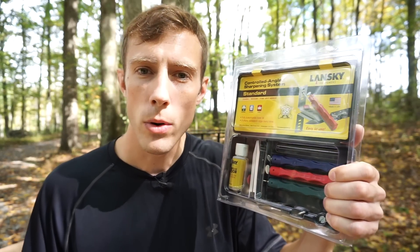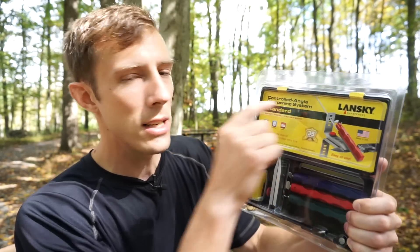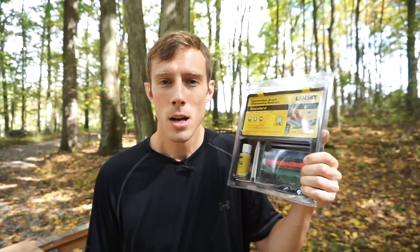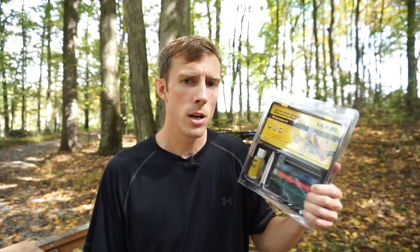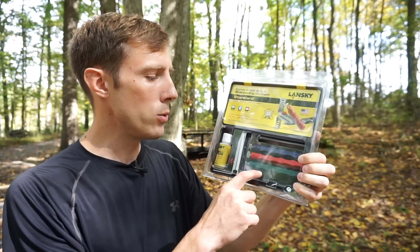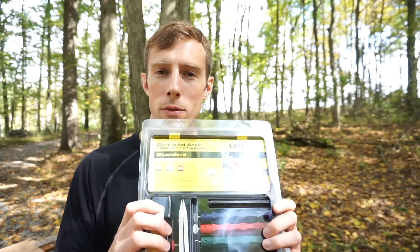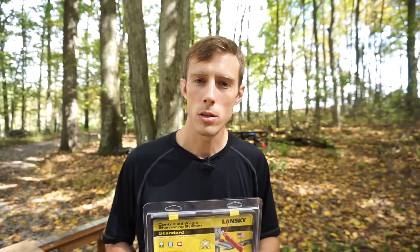What's going on, guys? It's Alex here, and yes, we've got the Lansky Controlled Angle Sharpening System. This is the standard version. They do make a more expensive version — the premium or deluxe version. It includes two extra stones: a finer stone and a coarser stone. I bought the cheaper one because if this one works, the more expensive one can work just as well.